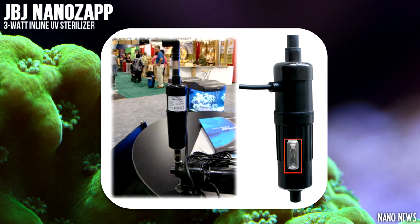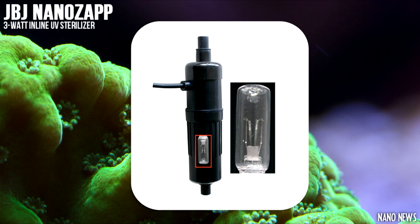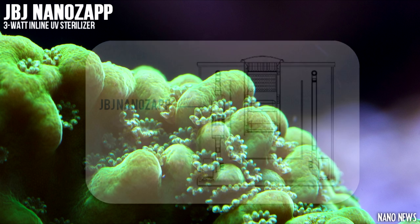It is designed to combat harmful microorganisms in saltwater tanks that are less than 30 gallons. The entire sterilizer is submersible and is designed to be used by the return pumps in most AIO aquariums. All you have to do is hook up the NanoZap into your existing pump setup and you're ready to neutralize all of those pesky pathogens.